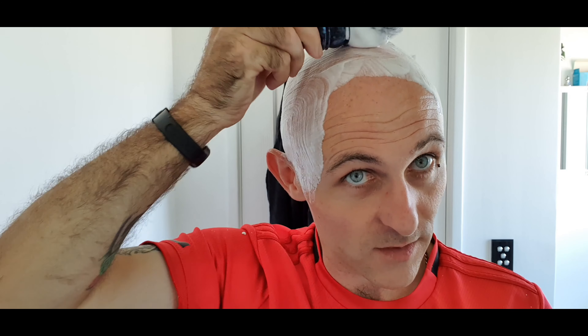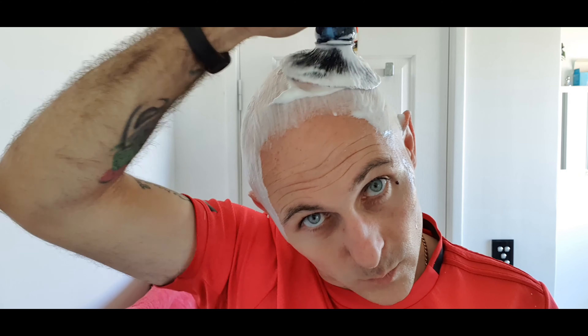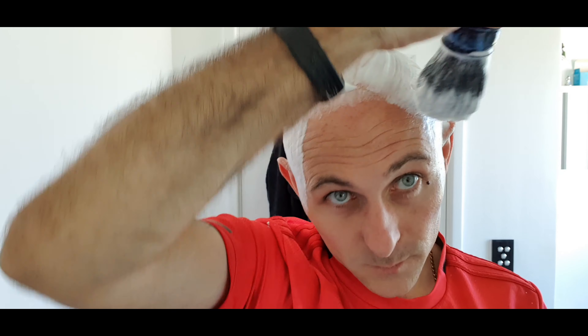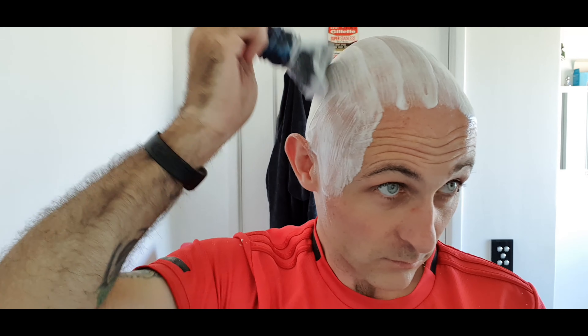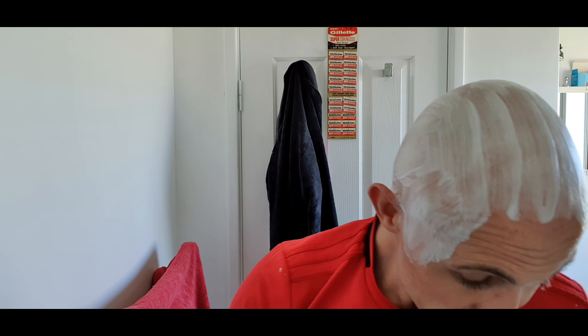Then I'm just going to re-lather just because I can. You can see from that very small load at the start, the quality of this soap really is excellent. Here we go — for this pass you don't really need anything other than slickness.